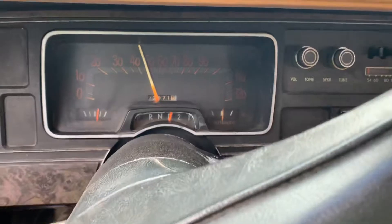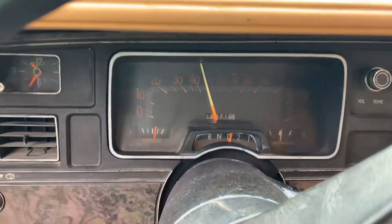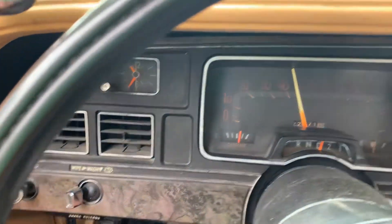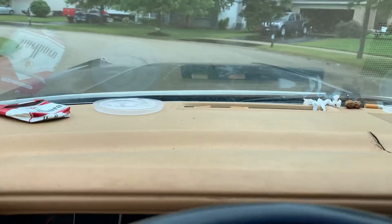You got your alternator working, fuel gauge is working, radio does not, old clock does not, and the speedo is off. I don't know what's up with that.